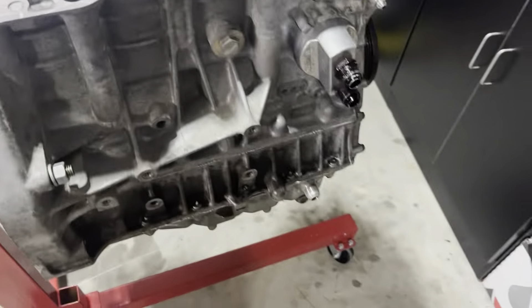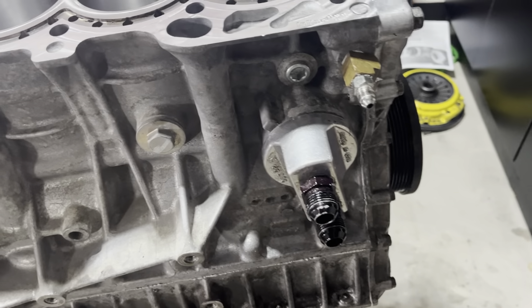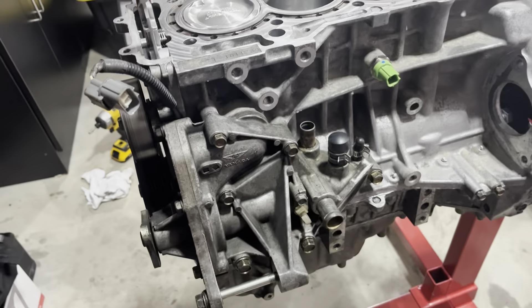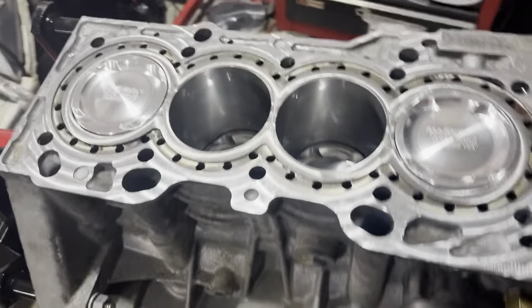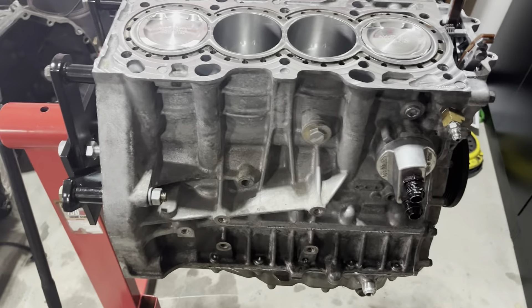We got most of our accessories on. This car's got an oil relocation kit. We got our feed for our turbo, our front stuff on. We went ahead and got our water pump installed and our new NOx sensor. So we're good to go now. Now we're going to go ahead and clean up the head and get this head on.